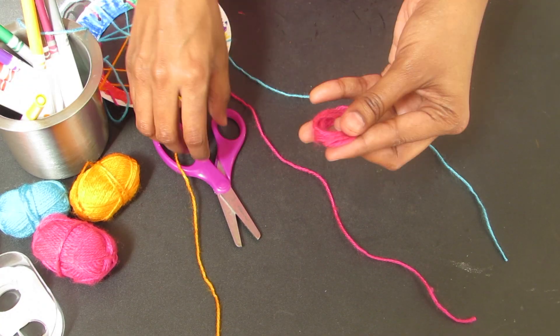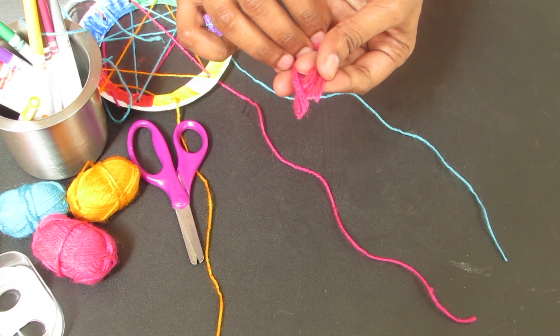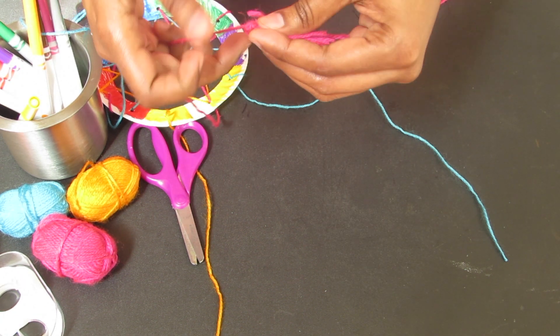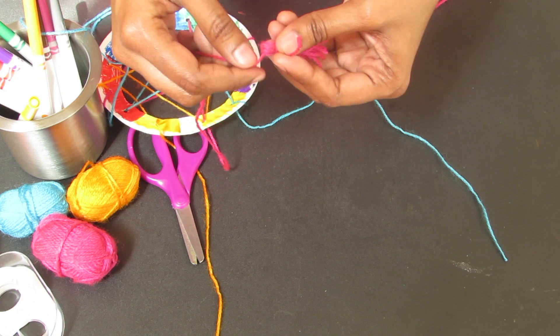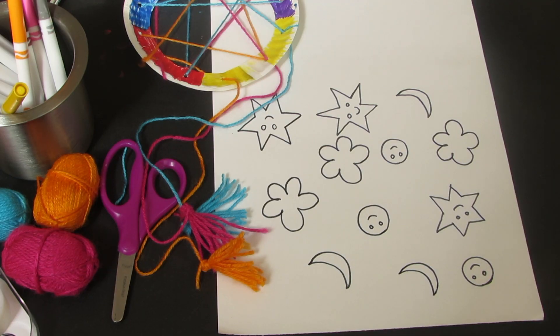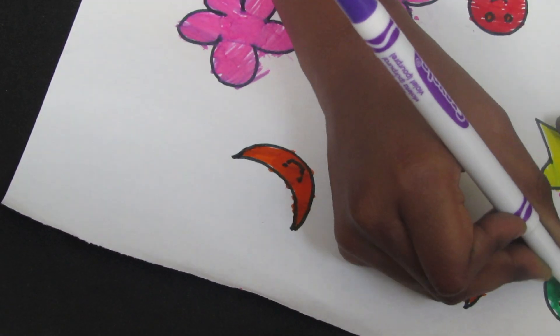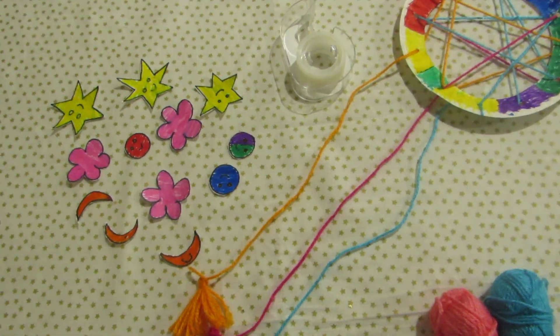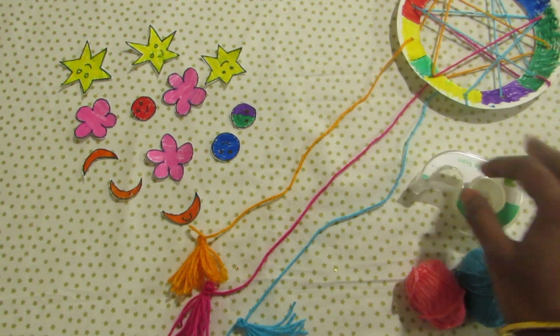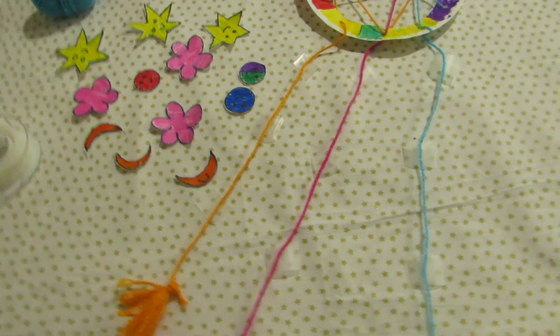I will use different colors — pink, yellow, blue. You can also use stickers on the thread or on the paper plate, such as star, flower, or moon shapes.